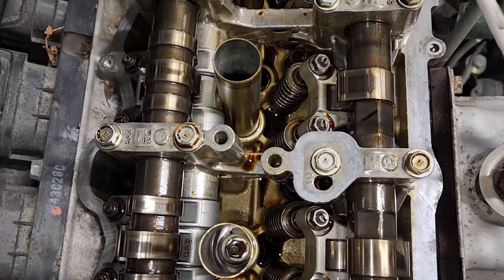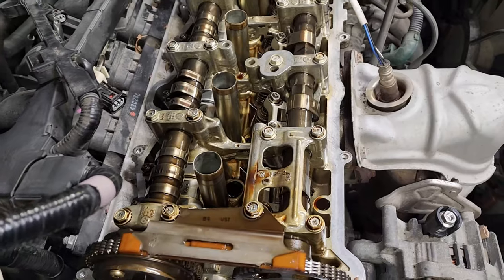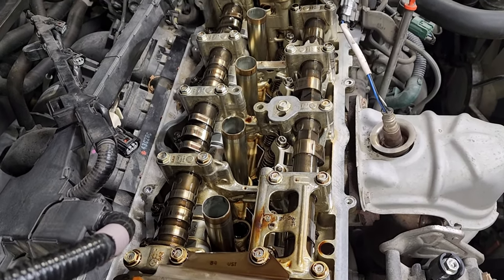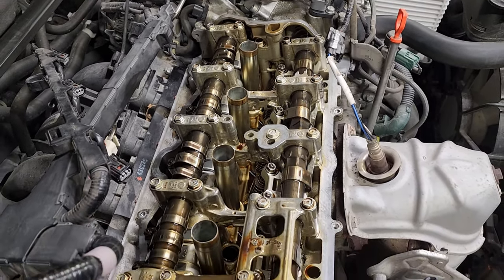Anytime that you take your spark plugs out, you're going to look in your cylinder wells — oil inside there would be a sign of anything that's leaking. One more final pass with some brake clean on a rag and then we'll do the cover and some RTV.